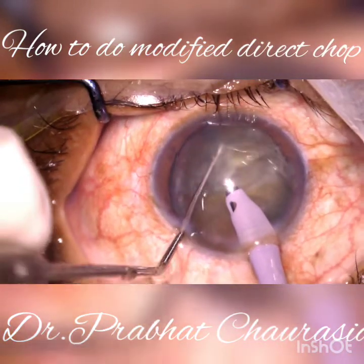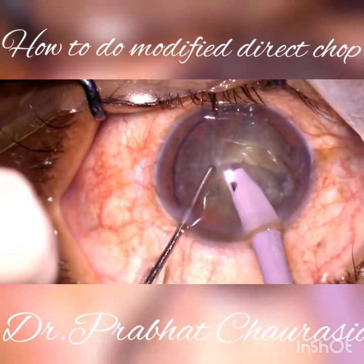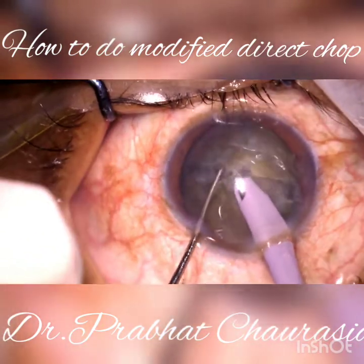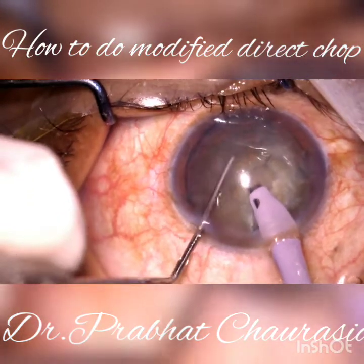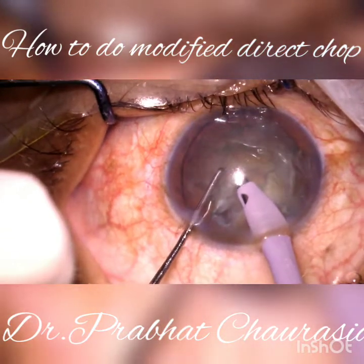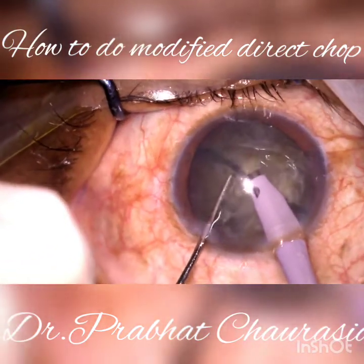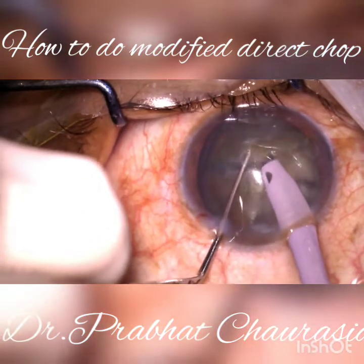Again make another chop. Again embed the tip, build some vacuum, hold the nucleus, and then chop. Make at least four to six pieces — again chop the nucleus.